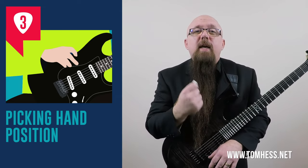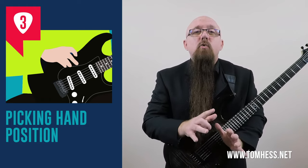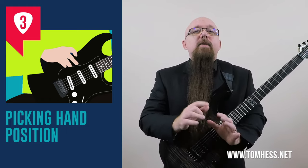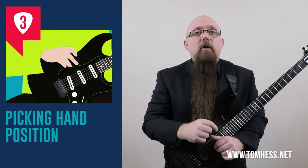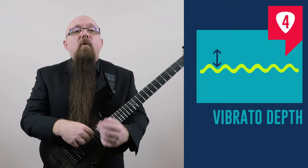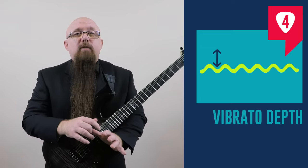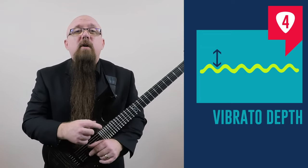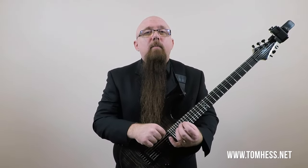Step three is going to be your picking hand position. This vibrato tip is going to help you make sure that your vibrato is clean — this is a big secret to vibrato that most guitar players don't know, but today you're going to learn it. Step four is vibrato depth, one of the most important aspects of vibrato. I'll show you how to get the right depth and, more importantly, how to keep that depth consistent — another huge tip for mastering vibrato.